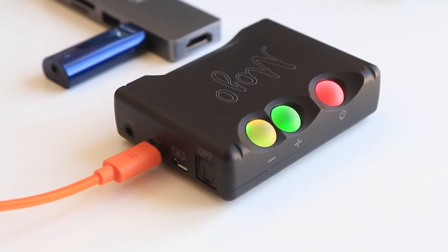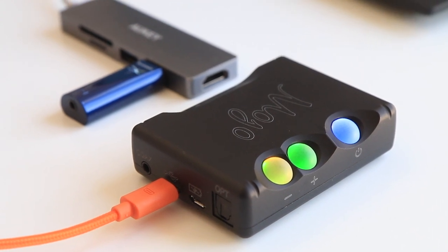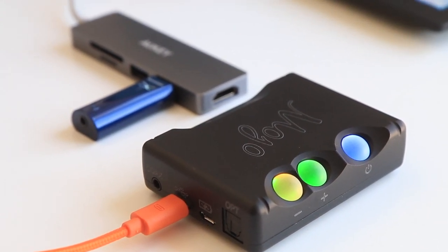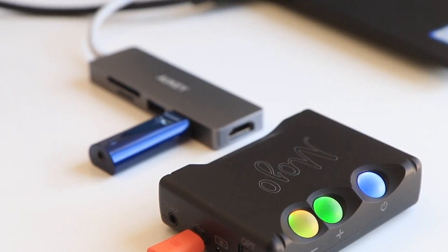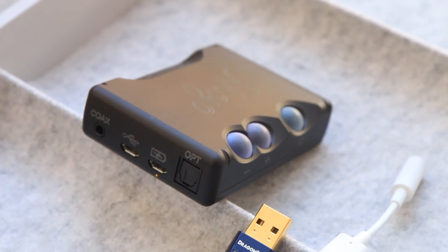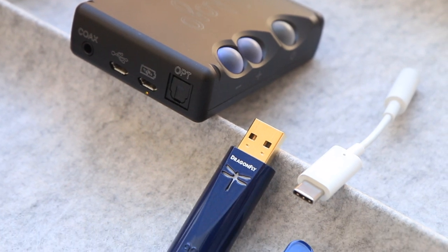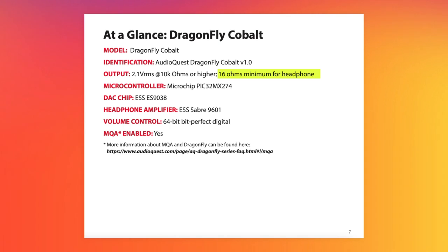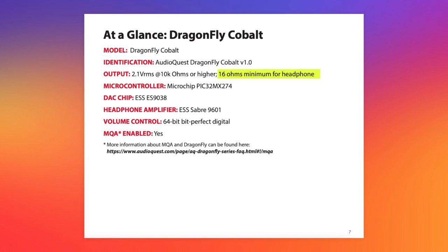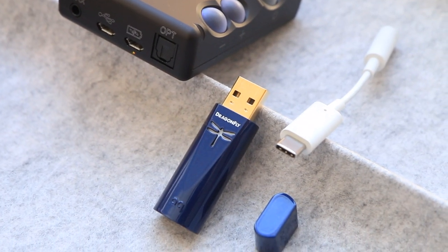The volume control is easier on the Mojo for IEMs like the Final A4000 — there are some 20 levels of adjustment — while the Dragonfly gets loud at 6 out of 100 already, and you need to lower the volume on all programs for more granularity. This is not a problem on a phone, where I can listen to the Dragonfly at half volume. AudioQuest suggests a minimum impedance of 16 ohms, so although many reviewers use Campfire Audio IEMs to test gear, I'm not sure whether it's a good match with the Dragonfly.